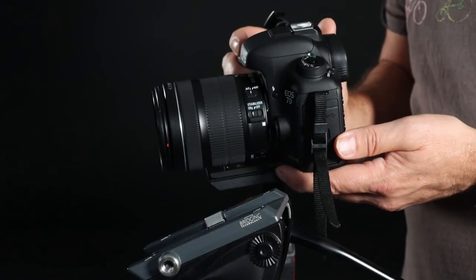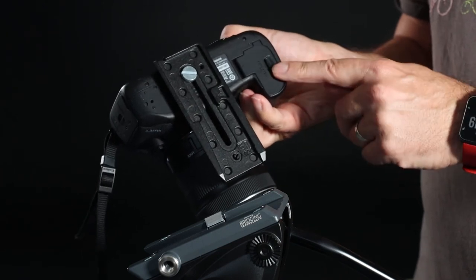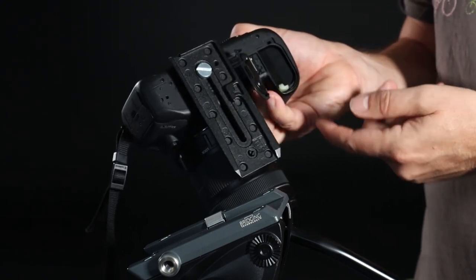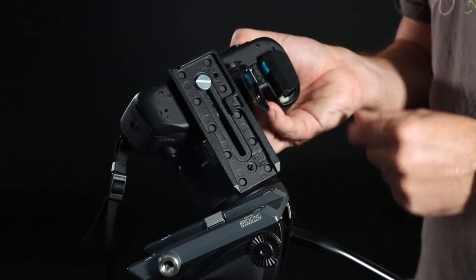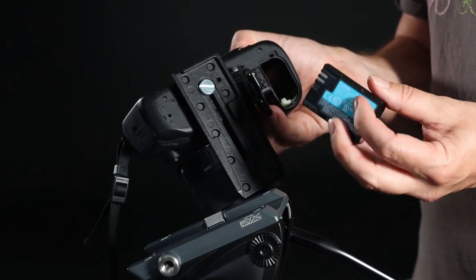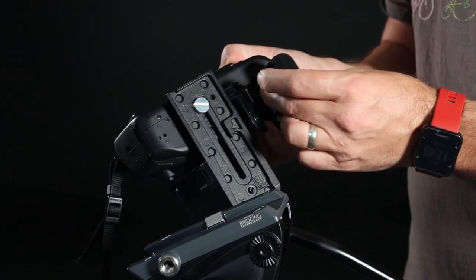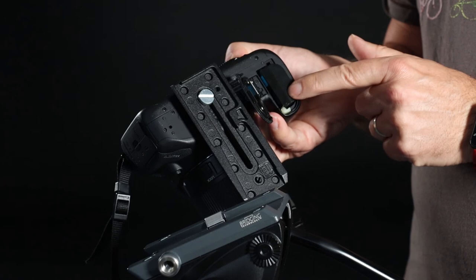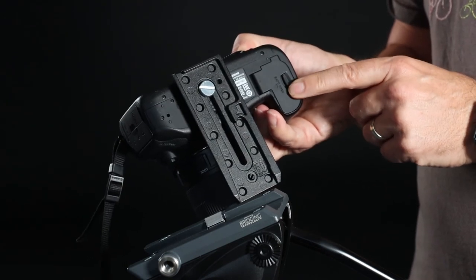In order to change the batteries, take it off the tripod if it's on one, then turn it upside down. This is the battery compartment — push in that lever and it opens up automatically. There's a white release button; push it once and the battery automatically pops out. These batteries cannot be put in the wrong way — if you try to put it in the wrong way you'll damage the camera. Make sure you align the slots correctly; it literally goes in like that, then close the hatch and the battery's changed, ready to go.